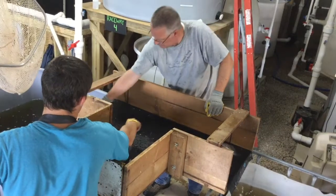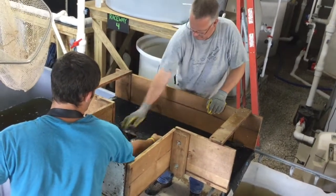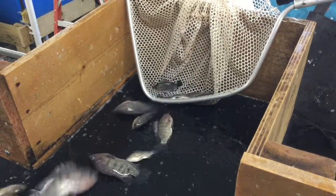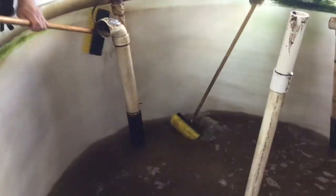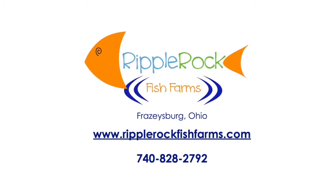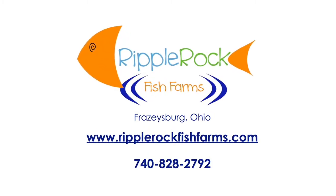If using the table, balance between two totes and sort accordingly. Scrub the tanks before refilling with fresh water.